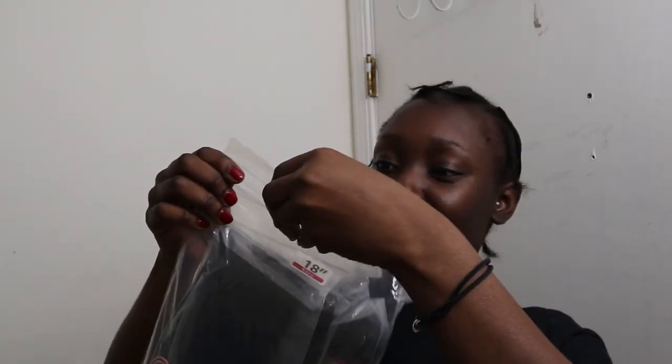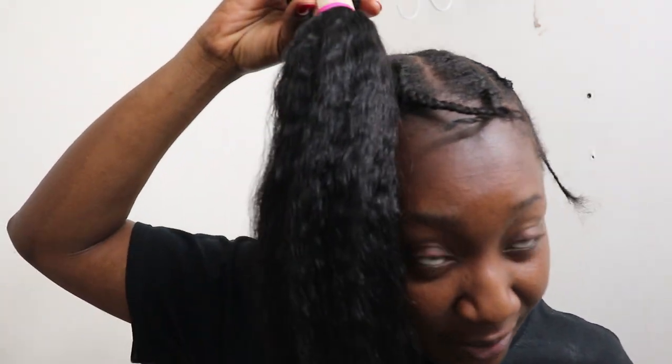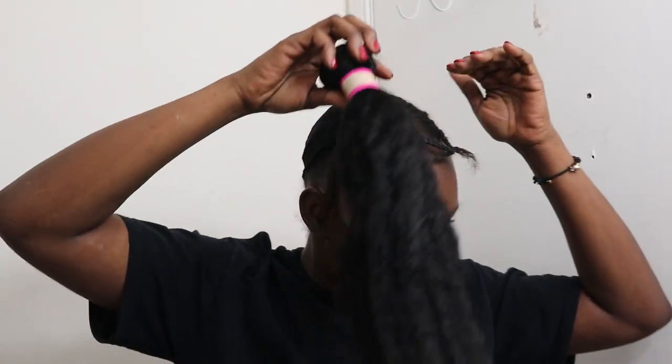Now I'm gonna attach my tracks. These are the hair bundles I'm using — kinky hair bundles from Amazon. It doesn't have a brand name, it just says 100% human hair, but they're kinky hair bundles, 18 inches, and comes in three bundles per pack. I'm not sure how many I'll use, but it's super soft. I got kinky bundles specifically because they'll match my natural hair a lot better.